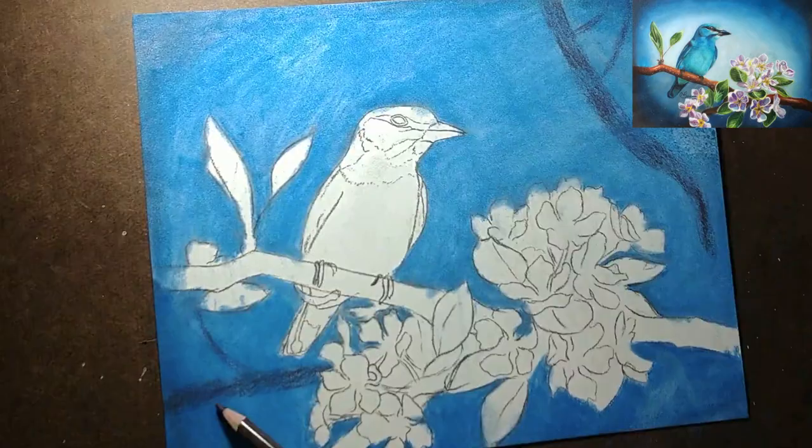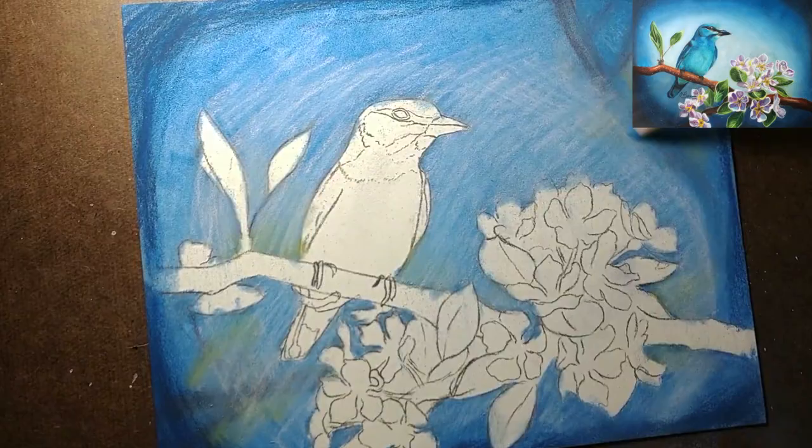It allowed me to change my mind about the composition and hide what I did not like. A few layers later and it was like that dark tree bench I thought would look good was never even there.